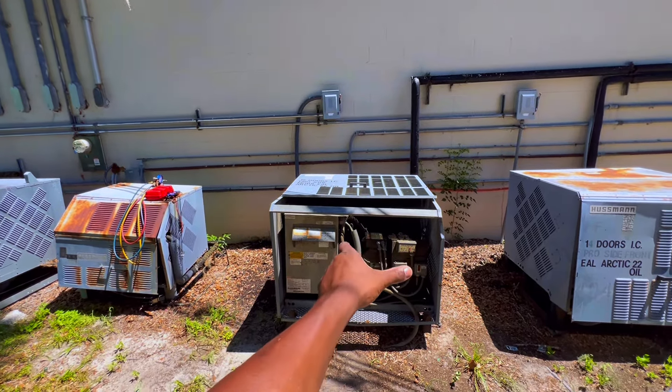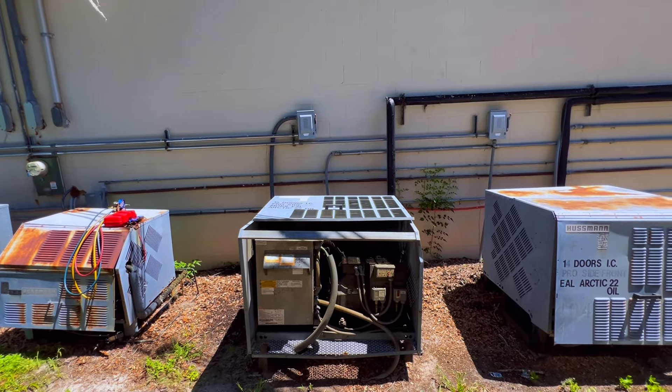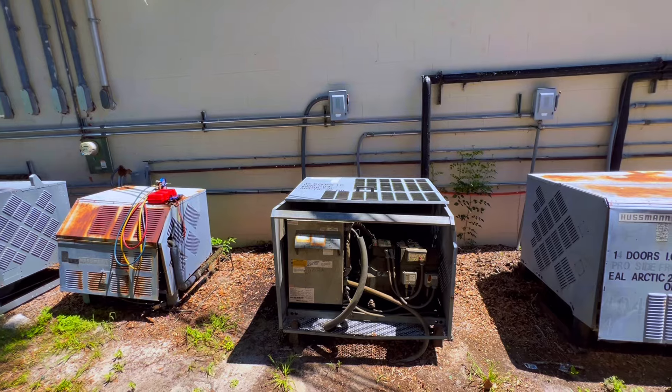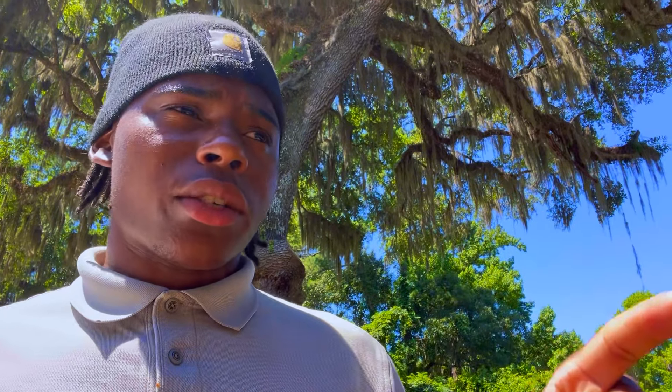I need to go back in and look at the other case temps. The unit is running, we got both fans running. I went to feel my liquid line without hooking up my gauges and that thing feels pretty warm. I'm gonna go back inside to see if the other case temps are high, then go from there. The three-door case has good airflow across it and it does sound like it's feeding.